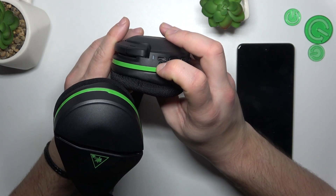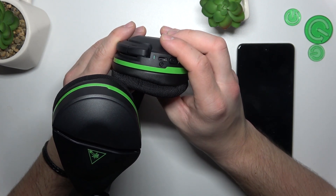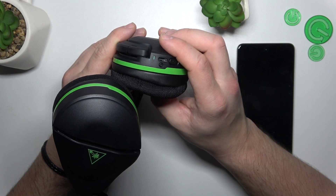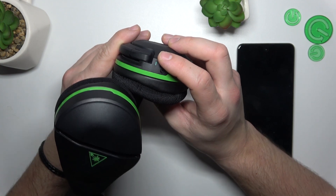Press and hold this button. Now when the pairing mode is enabled, you can go to Bluetooth settings on your PC and select Turtle Beach Stealth 600 from the list.